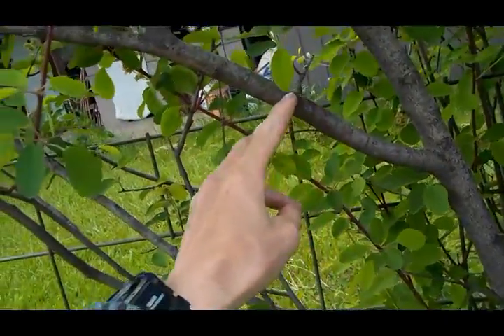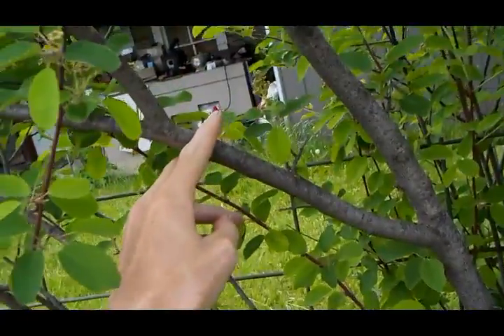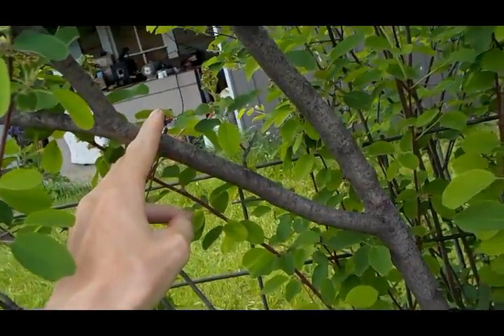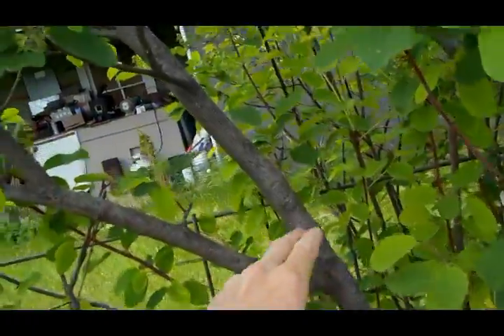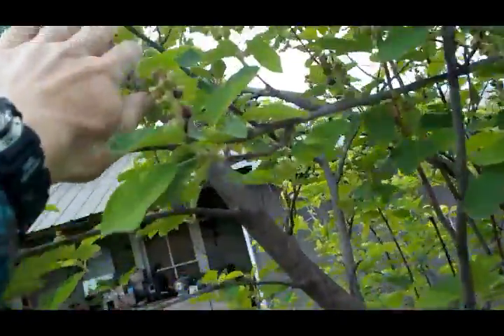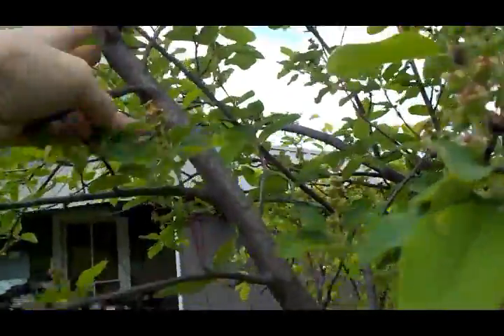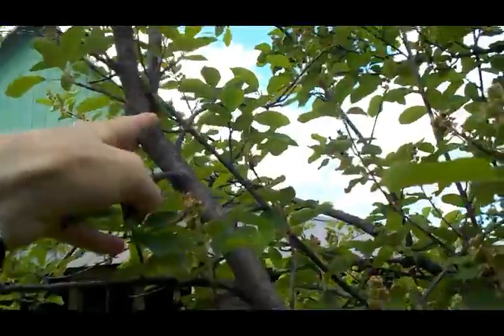We'll bring it up however long we want and cut it off here. If we cut it longer, we can always shorten it. And then our main staff comes up this way, up to whatever its useful length is, and cut it here.